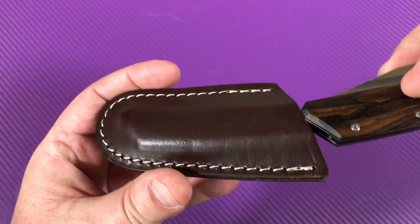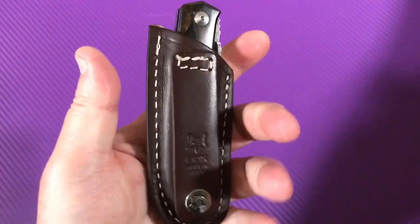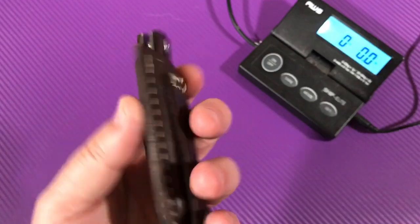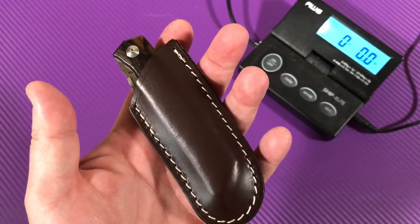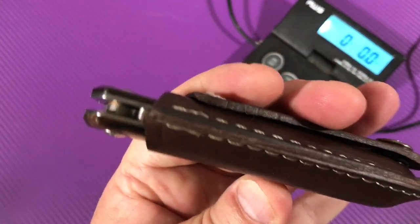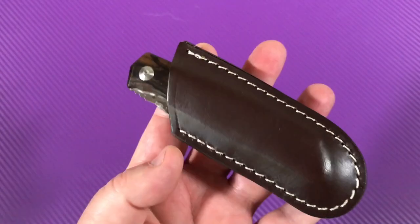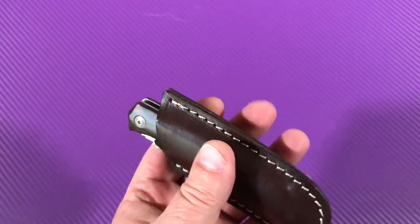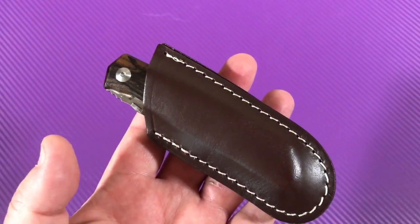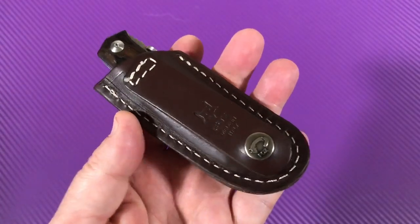Let's weigh the whole package together. If you're not going to carry it with a pocket clip, the entire weight makes some difference. 4.4 ounces — so even with this nice heavy leather, well-made sheath, 4.4. That's not much, that's pretty light. I really like this leather sheath, pretty impressed with that. Good quality stuff. Italians and leather, man.